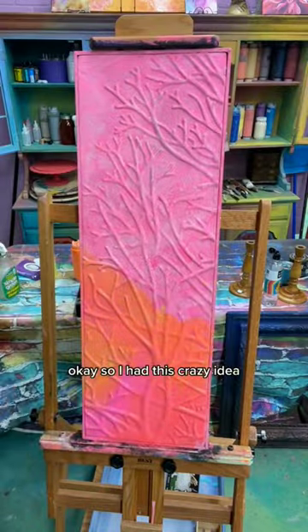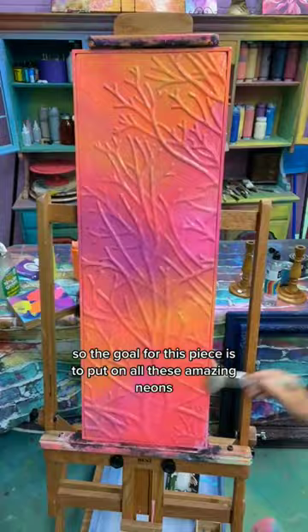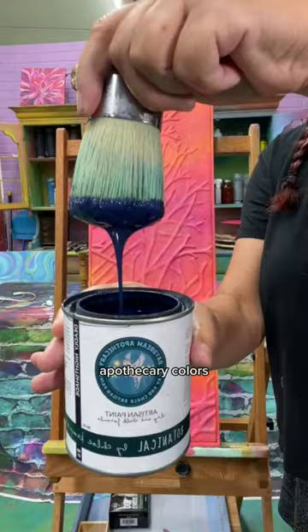Okay, so I had this crazy idea. What's new, right? Hi, I'm taking what's new. So the goal for this piece is to put on all these amazing neons and then put on a barrier layer before I put on all these other Daydream Apothecary colors.